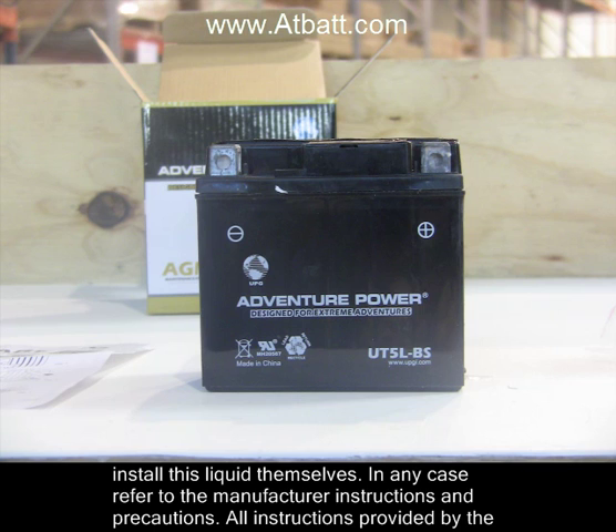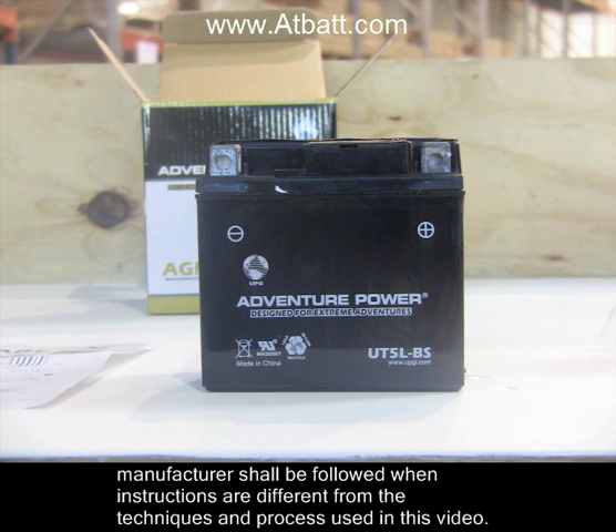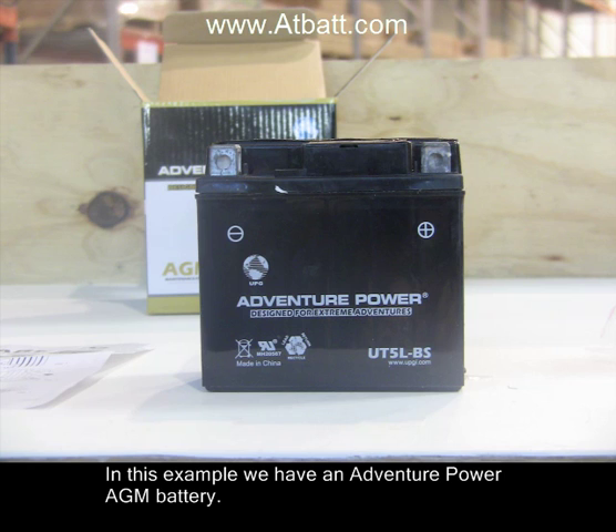All instructions provided by the manufacturer shall be followed when instructions are different from the techniques and process used in this video. In this example, we have an Adventure Power AGM battery.